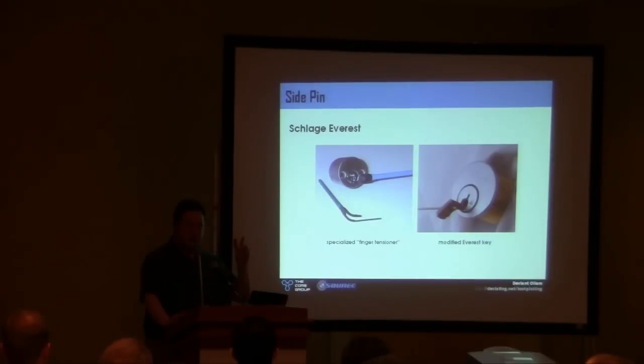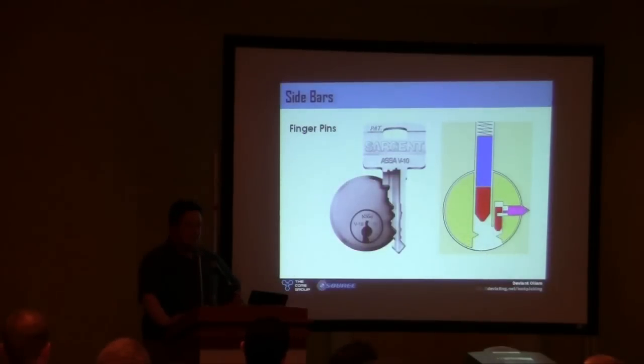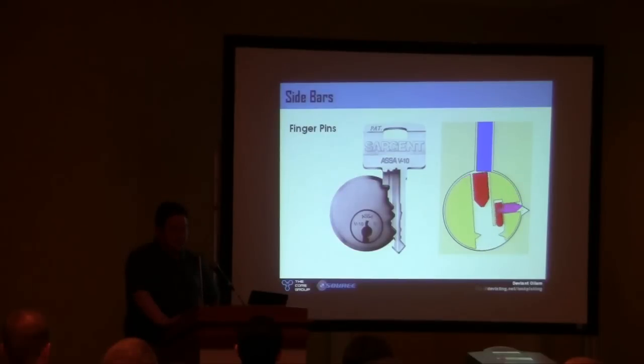Proper high security nowadays — the Everest being an older design — you see a lot of sidebar-based locks: an entire bar running down the plug that will not fall inward unless other conditions are met. Sometimes it's an entire second row of pins, a whole series, like on the Asa twin lock or a scorpion lock. The Asa twin lock — the idea is it's a whole extra row of pins. You're not going to reach your tools in there and try to set these by the same method.